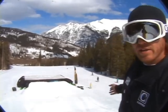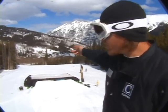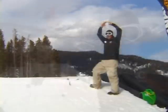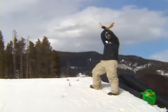We are here at the drop-in for the Woodward at Copper airbag. There will always be a coach up here directing you on when the jump is clear and when it's safe to go. When exiting the bag, take a look down there. Make sure you stay in the little corral that we've created for you. You don't want to go back out into traffic. There will always be a coach down at the knuckle too, giving the clear sign or the closed sign.